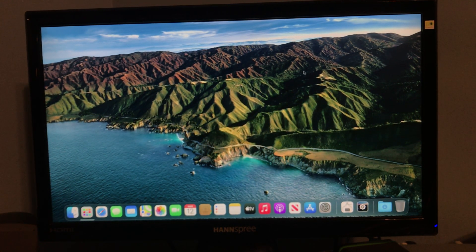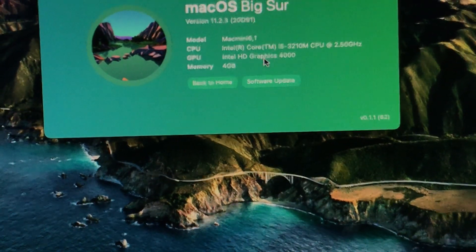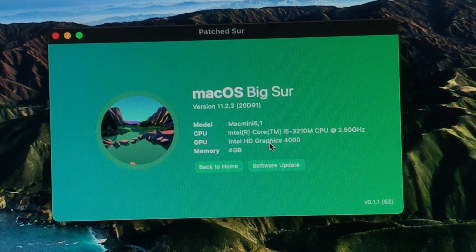Let me show you my specs real quick. Let's open Patch Sur and About This Mac. I have the 2012 Mac Mini, also known as the Mac Mini 6,1, with an Intel Core i5 2.5GHz, Intel HD Graphics 4000. The worst thing out of all the specs is my 4GB of RAM, but even with 4GB, Big Sur seems to run fine, surprisingly.